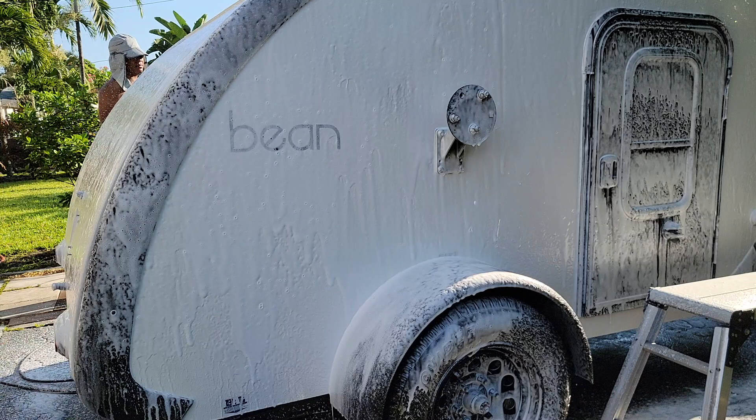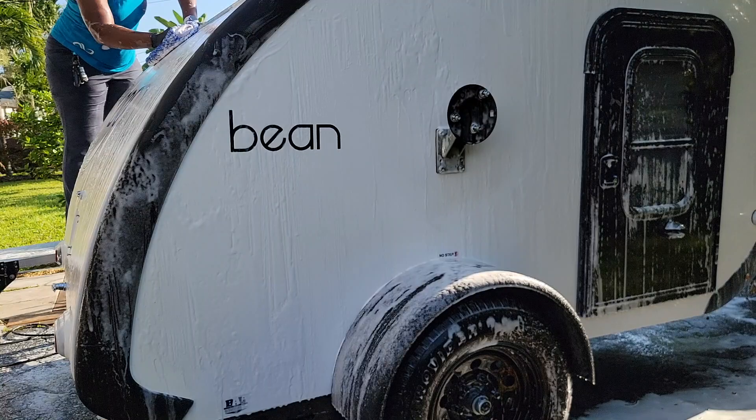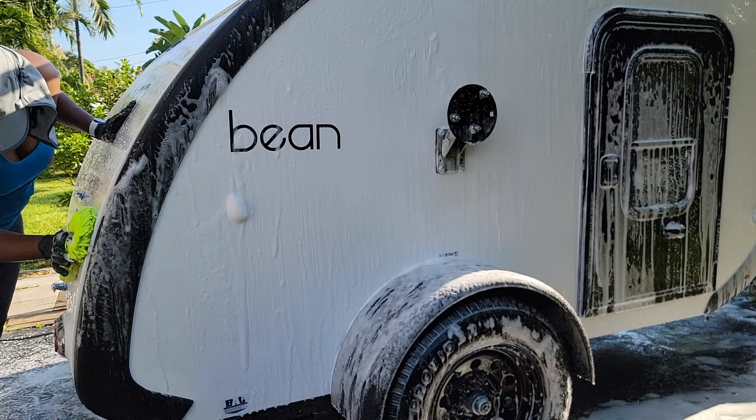We had dirt from New Mexico, Colorado, the western part of Florida, Oklahoma — this thing went everywhere. So here I am just trying to get all of this dirt off of it, because it does sit under our carport, thankfully, so it hasn't really been baking since it got back.